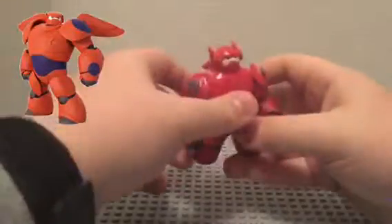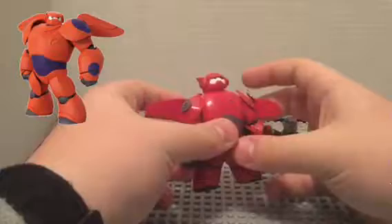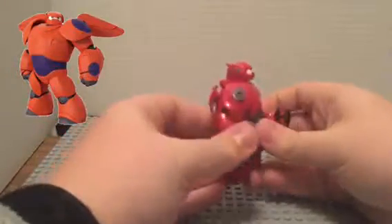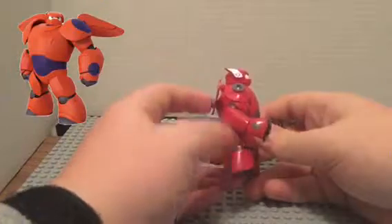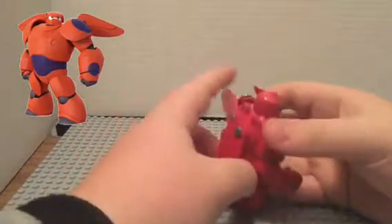That's that for Baymax. Like I said, his wings fold out — make sure you leave enough space with the screws in his back so the wings can move.